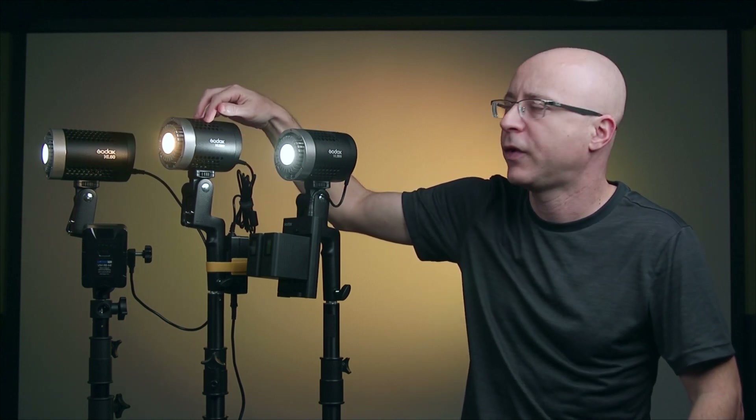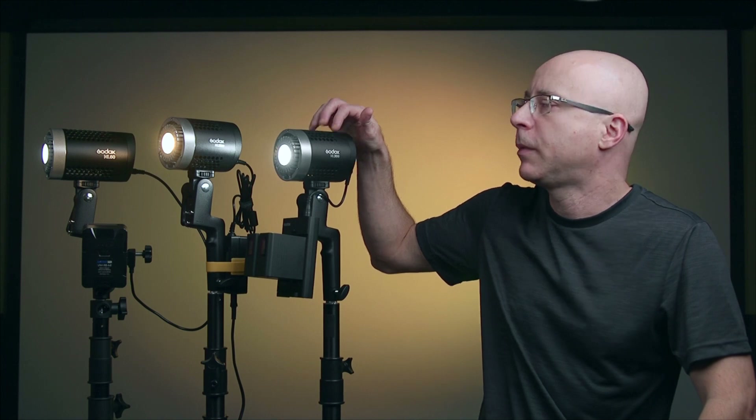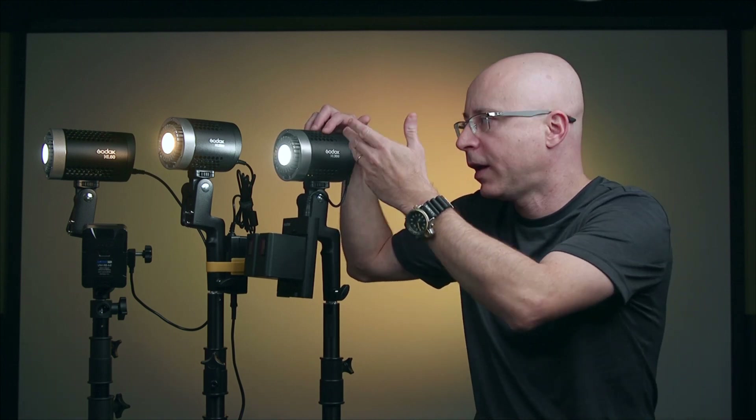I would guess it's the same exact fan because looking at the bottom it looks identical. Right now all the fans are off. I'll be showing you the fan noise from the ML60 and the ML30 Bi individually. In my case I will never be shutting off the fan because it won't be a problem even in this dead quiet studio. I'll keep the fan on — I'll never shut it off — unless the light is right next to the camera and mic. It's always a good idea to keep the fan running to maximize the longevity of the LEDs.